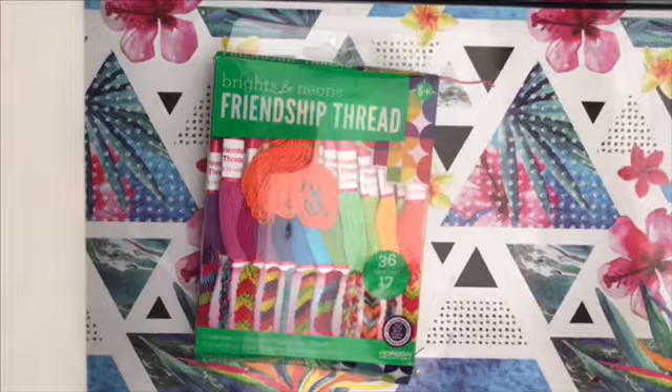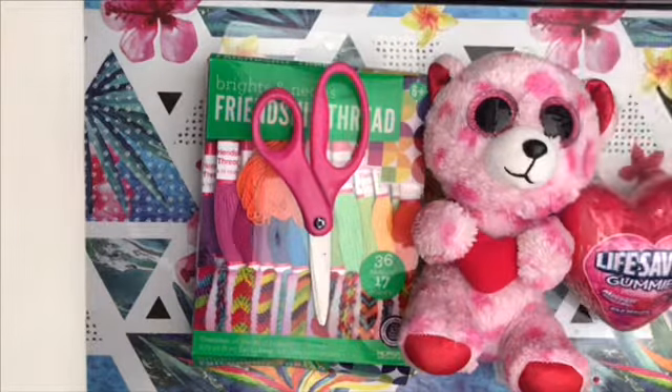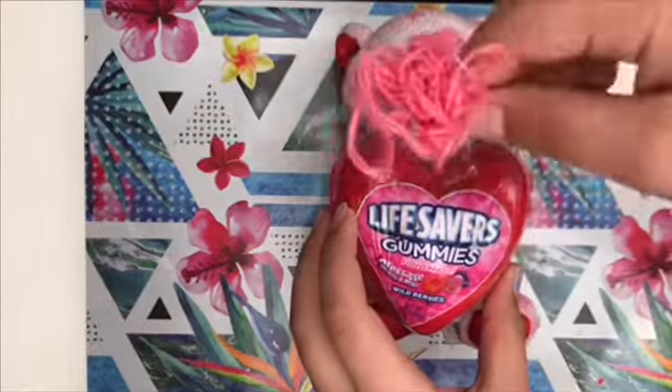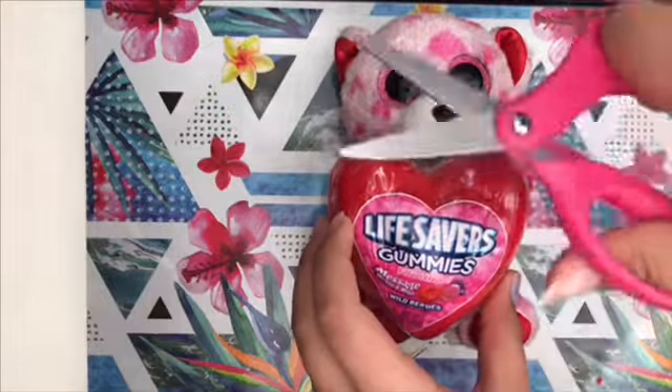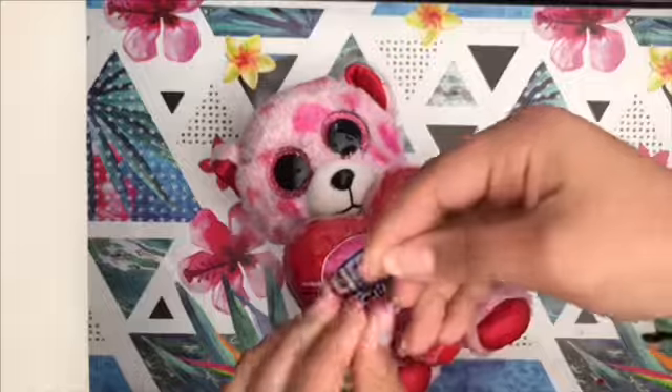For this DIY you'll need some thread, scissors, a bear, and lifesavers. You're going to get your bear, put the lifesavers on top of it, then get your string, measure it by putting the string all around it, cut it up, and tie a knot.